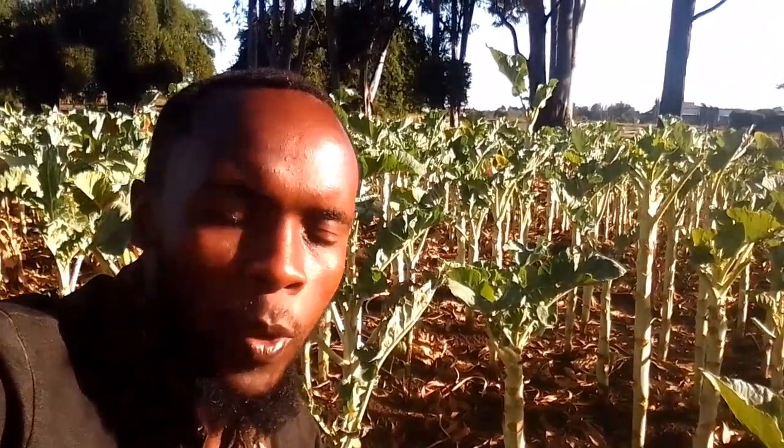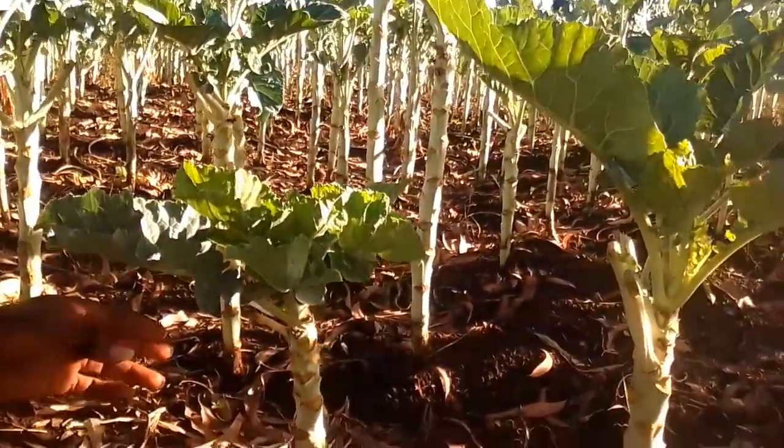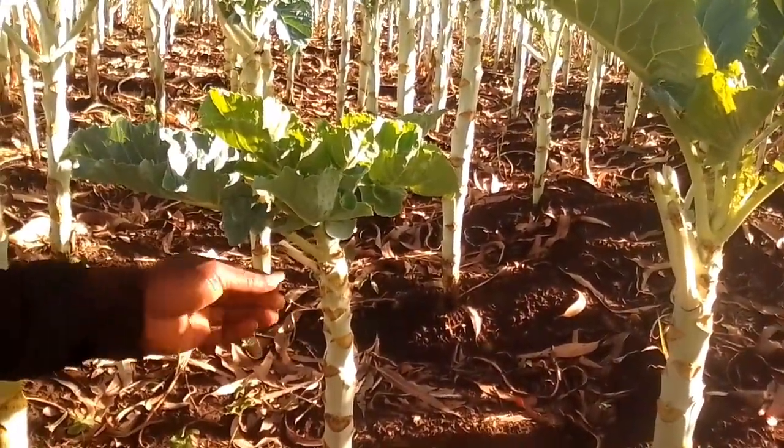With proper watering, top dressing, and weeding, you can harvest your crops twice a week or once a week. When harvesting, it's important to do it correctly.